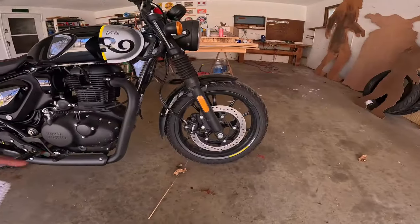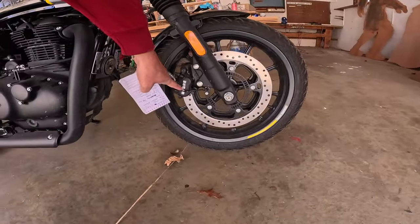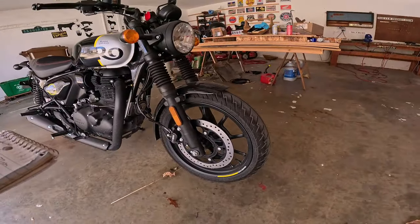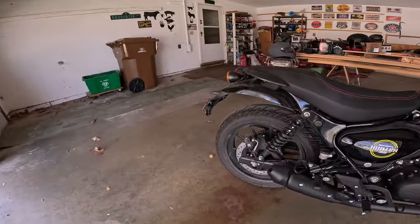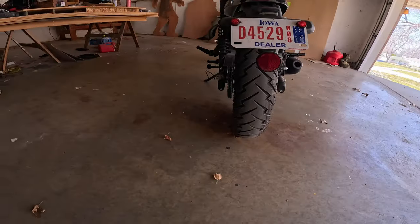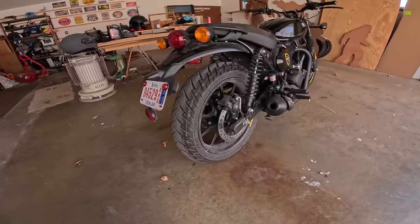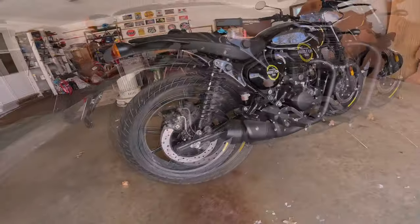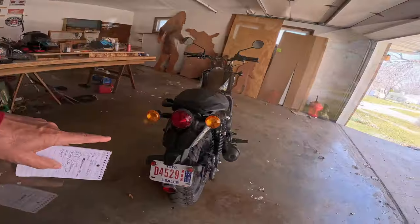There's a 300mm disc on the front with a dual-piston caliper. The front wheel is 17-inch with a 110/70-17 tire; the rear is also 17-inch with a 140/70-17. The rear disc is 270mm with a single-piston caliper. Gorgeous little motorcycle — I just love the way the whole thing looks.